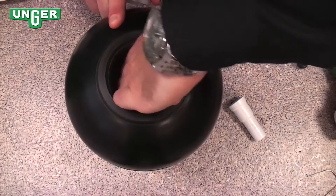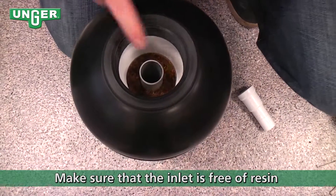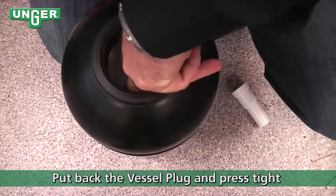Make sure you clean out the sides to make sure that there's no resin on the side or in the threads. Then take your seal, put it inside, and make sure you press down to seal it.